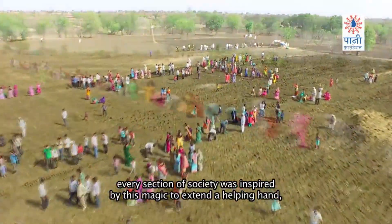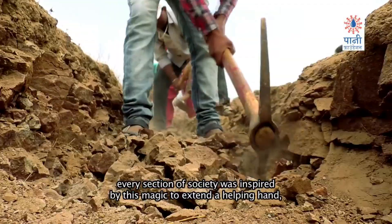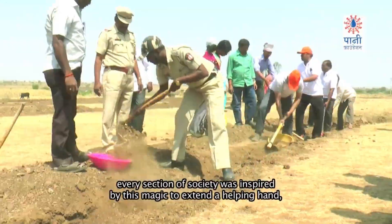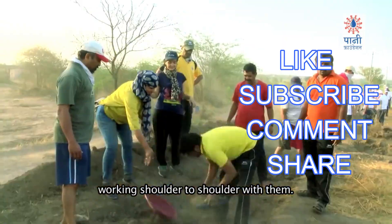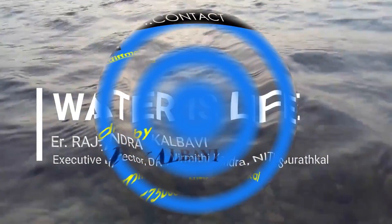So let us all plan together and start doing percolation pits and be ready for the rainy season. Press the subscribe button, like button, post your comments and share this video with your family and friends. Namaskar. Thank you.